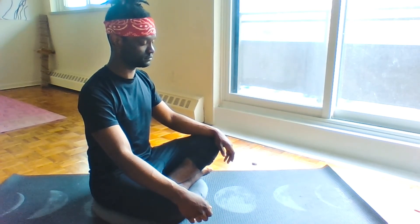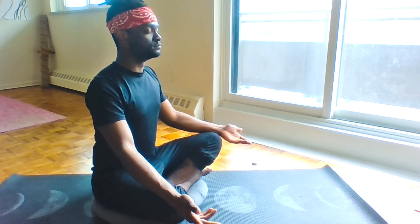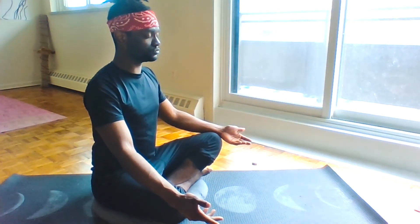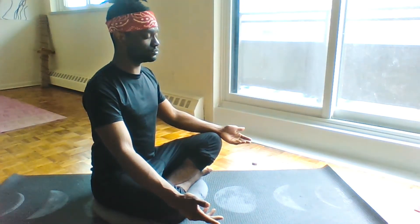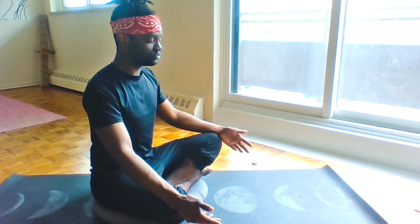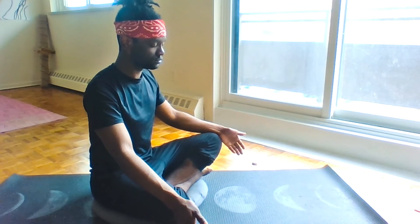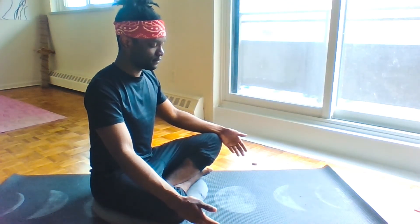Immediate re-engagement, exhaling completely. Slow inhale for four — inhale one, two, three, four. Holding for seven — expanding that rib cage, bringing the air down to our pelvis. Exhaling for four — one, two, three, four. Stay mindful on that breath. Stay mindful on your engagement. Stay mindful in your comfort. Choose to be here.